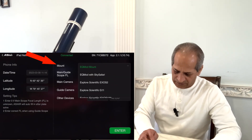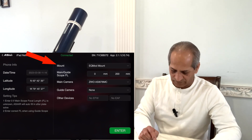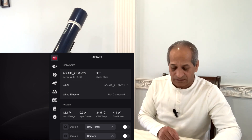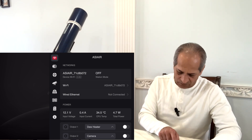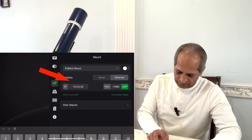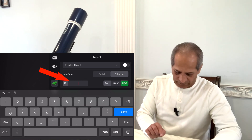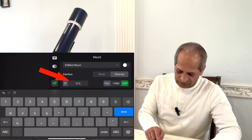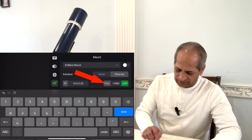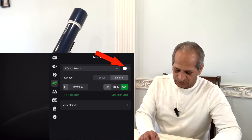In the mount settings at the beginning you will see 'None' — we will select EQ mode mount. Go to the Wi-Fi symbol here and scroll down to mount. Turn it on. Here we have to fill in the IP address that we just selected in the SynScan app — that was 10.0.0.20. Port: 11880. Make sure it is set to UDP, not TCP. Done — now switch on the mount.